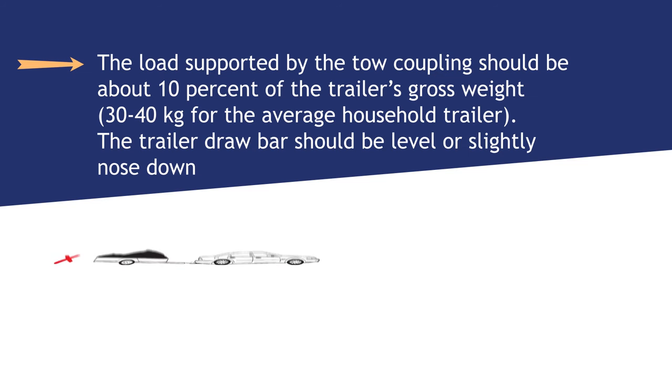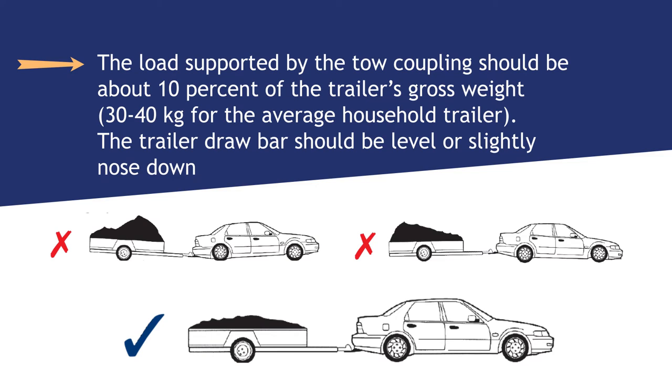The load supported by the tow coupling should be about 10% of the trailer's gross weight — 30 to 40kg for the average household trailer. The trailer drawbars should be level or slightly nosed down.